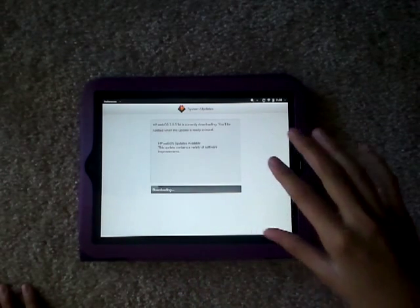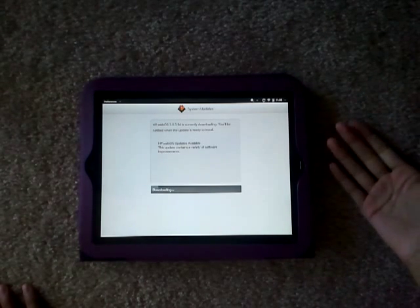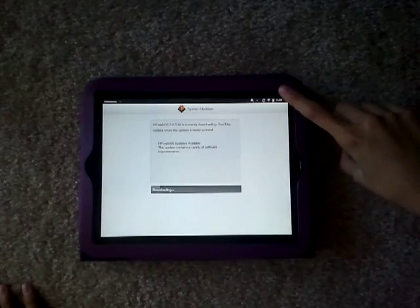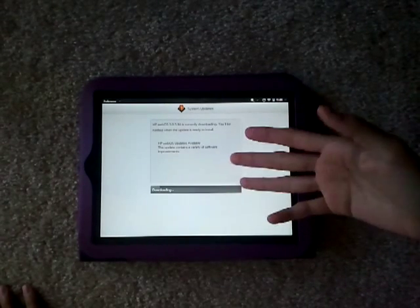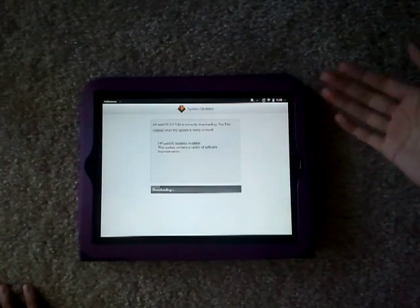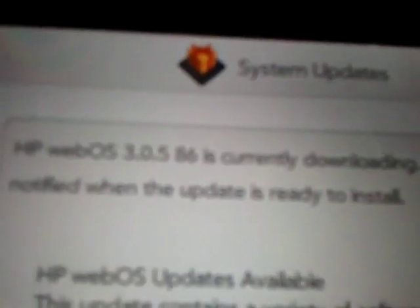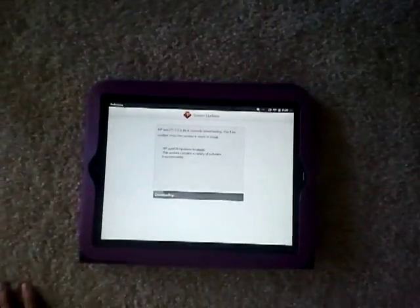I have an estimate of about 20 minutes, at least. Maybe an hour, but I doubt it because I'm right next to the Wi-Fi router. I'll make a video later if there's more things I want to talk about. WebOS 3.1.5 for the HP Touchpad. Thanks for watching. Bye.